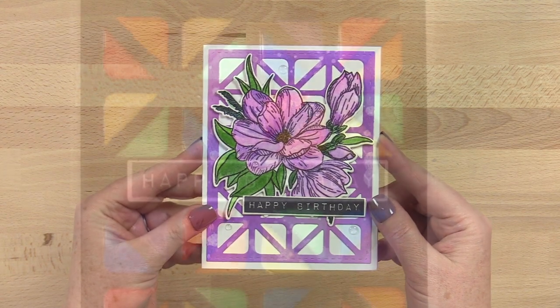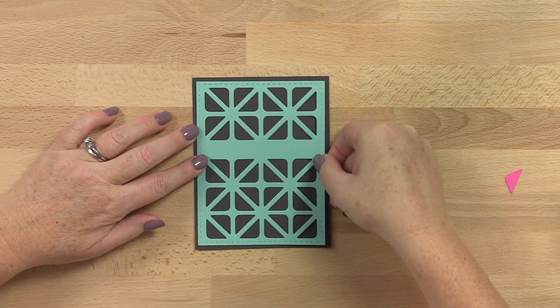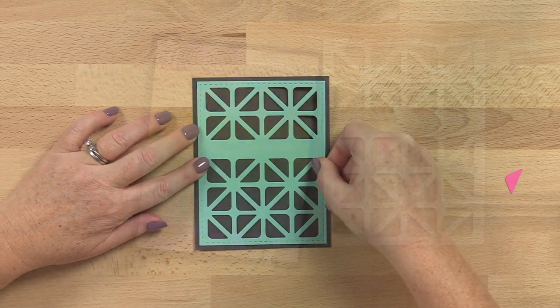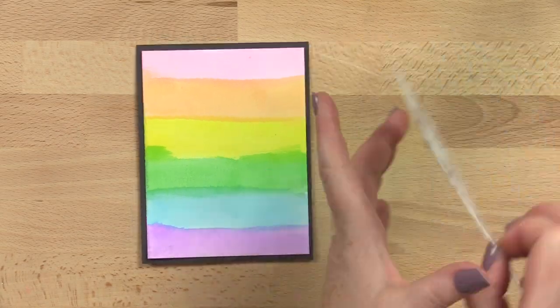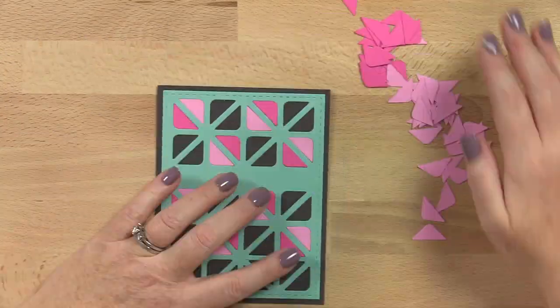It can be used for both feminine and masculine cards. For an easy, clean and simple look, just back the die cut with colored cardstock or a hand-painted panel. For a more ornate look, try inlaying pieces into the die cut.